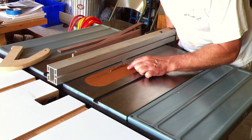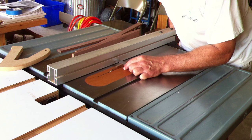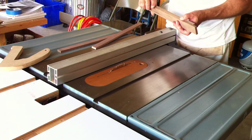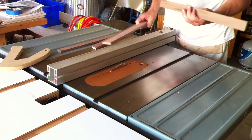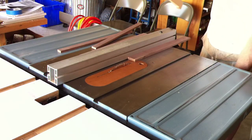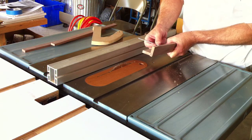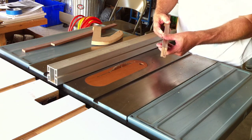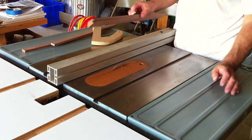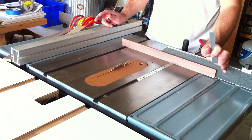We've got those two pieces. We'll go ahead and reset the fence off an inch and a half. Using that two-cut method it gives us a nice piece exactly an inch and a half. The two pieces are exactly the same.